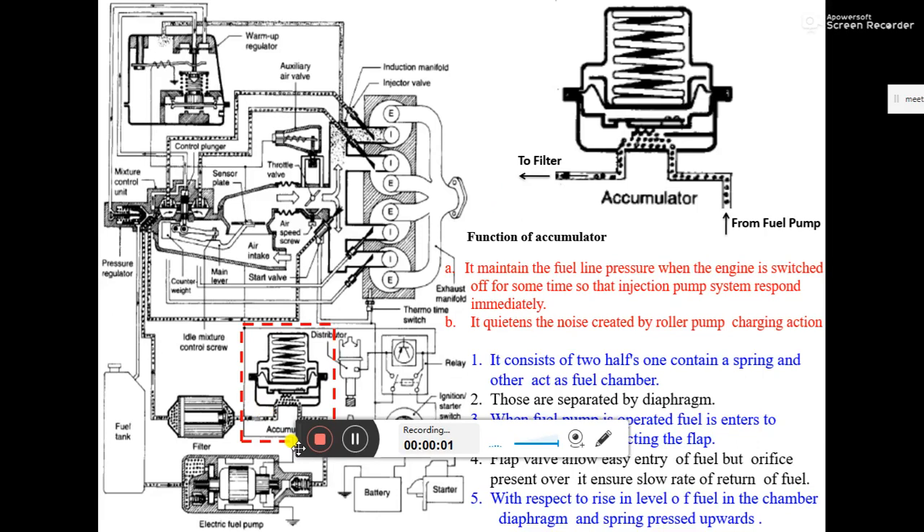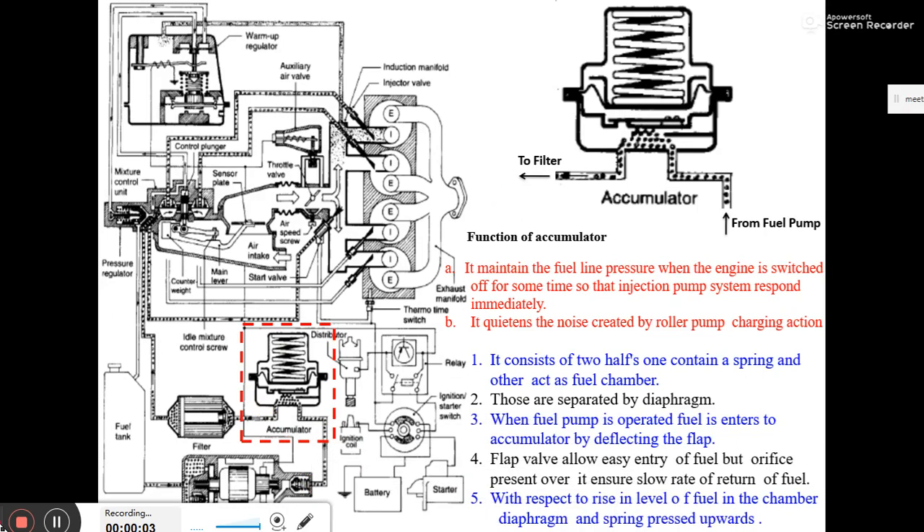The next device we are going to discuss is called an accumulator, which comes after the electric fuel pump. Let's go through the order of the devices: first of all, we have a fuel tank, after the fuel tank there is an electric fuel pump, and after the electric fuel pump there is an accumulator.